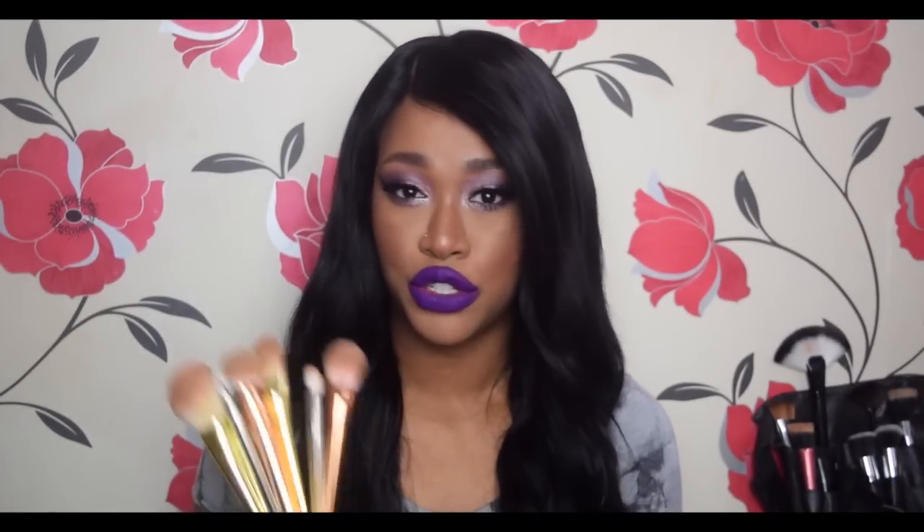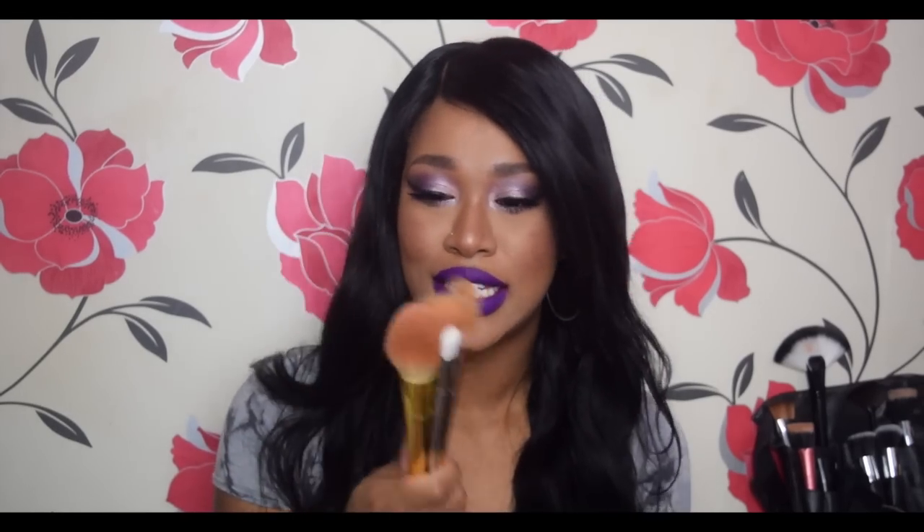I don't expect these brushes to last two or three years. You'll probably get six months to a year if you treat them really nicely. They're nothing like MAC and they're not going to last you five years. But they're great if you like to buy cheaper brushes and then replace them, since new sets come out all the time in different colors.